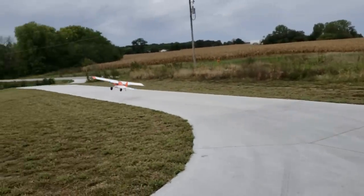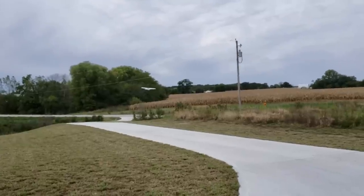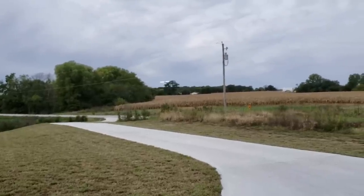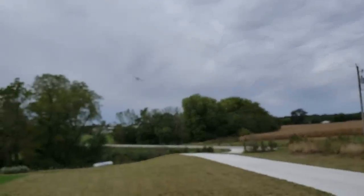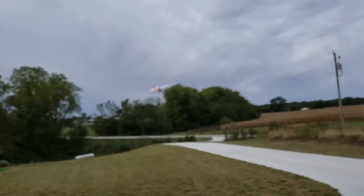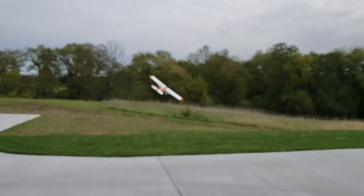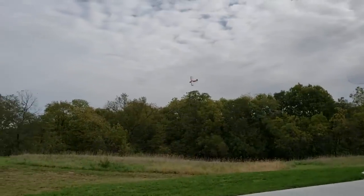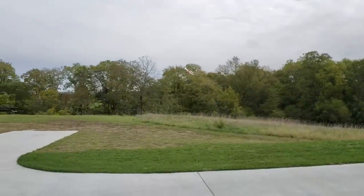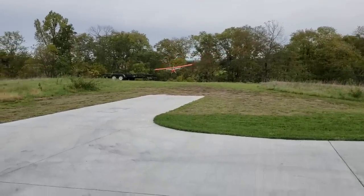Nice, smooth, slow takeoff — 20% power, get it down, full throttle. Full landing flaps. A lot of pitch authority guys — I just cannot believe how much pitch authority I have. The funny thing is I was complaining about pitch authority earlier because of the nature of my landing. The only place where I really want more pitch authority is when I come in for landing — I want to be able to carry that nose into the stall.